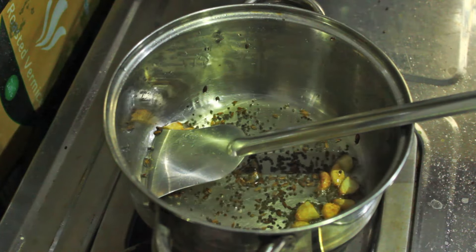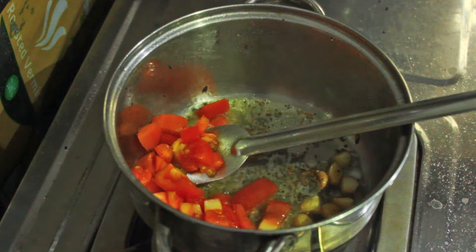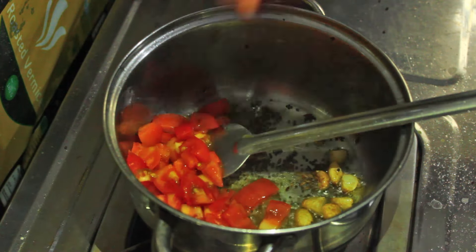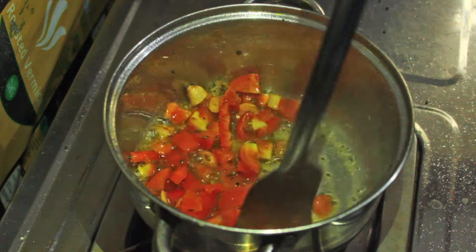Once the garlic cloves become brown, add sliced tomatoes and fry them till the tomatoes are mashed.